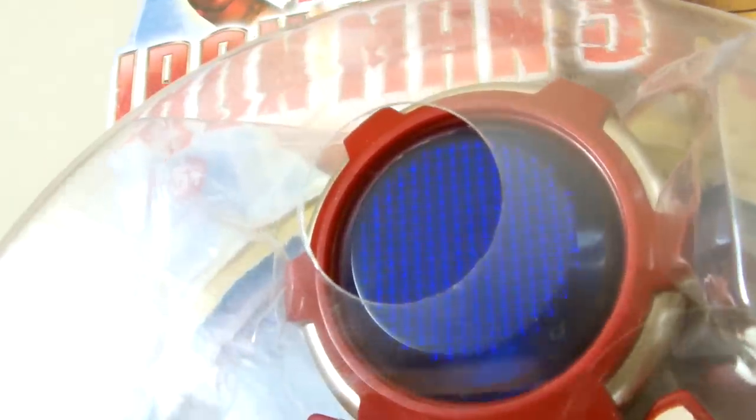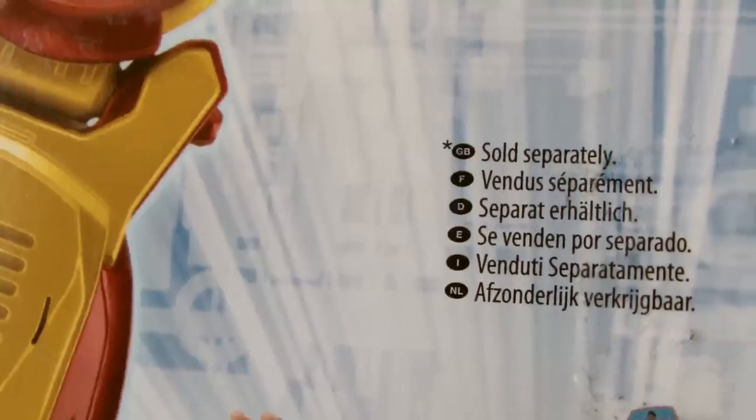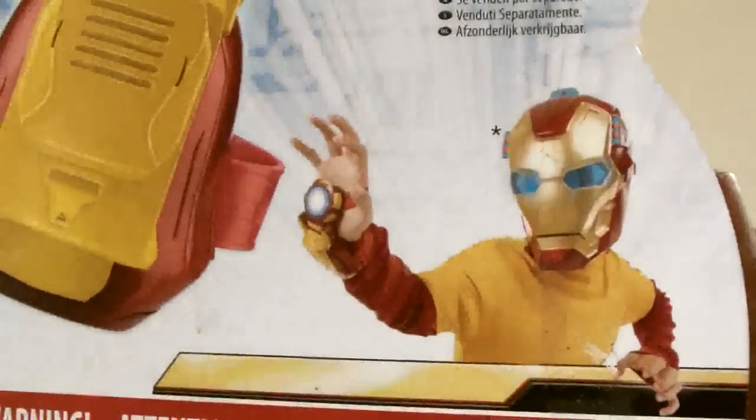It does contain lights and sound effects and it requires 3 AAA batteries, which fortunately are included as there is a Try Me option. On the back there's nothing to talk about — just a large picture of the toy itself and a little piece of text telling you that the mask the kid is wearing in the picture is sold separately.